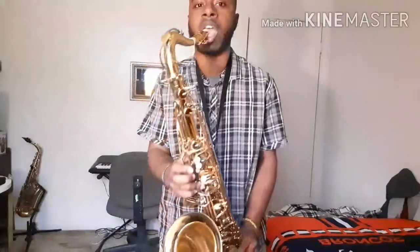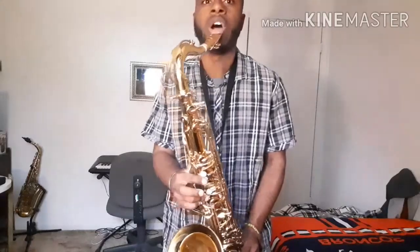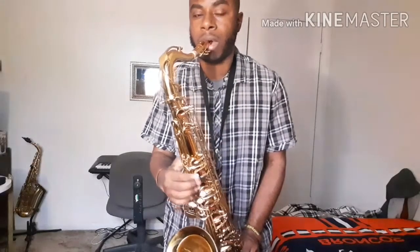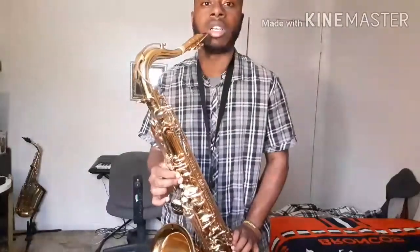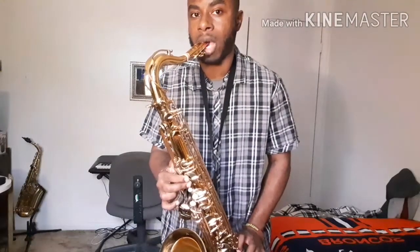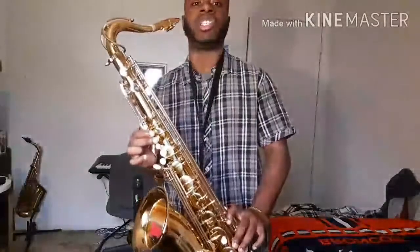Let's go to B. Altissimo B. Okay, C. Okay, R. I don't know what to do with that racket. Okay, C sharp.